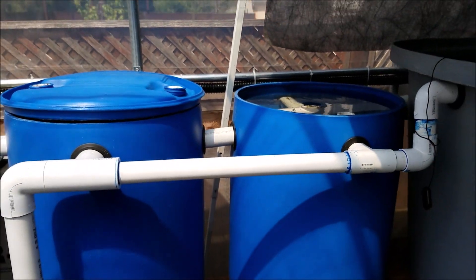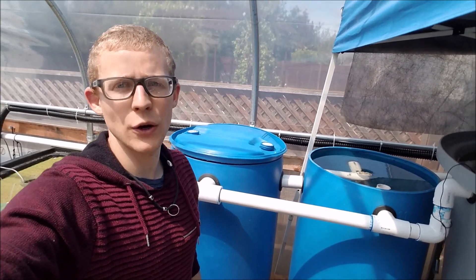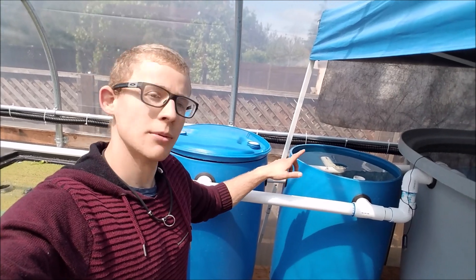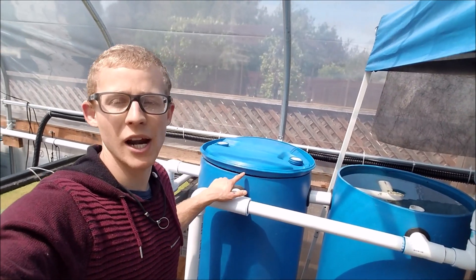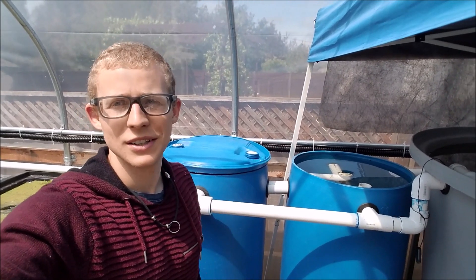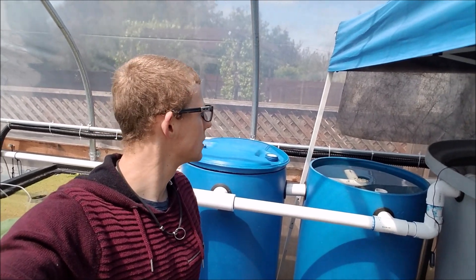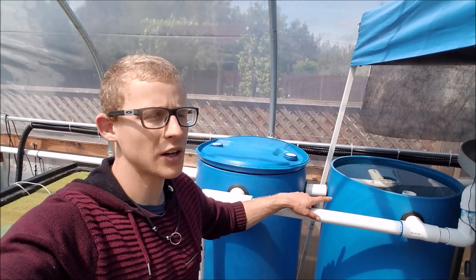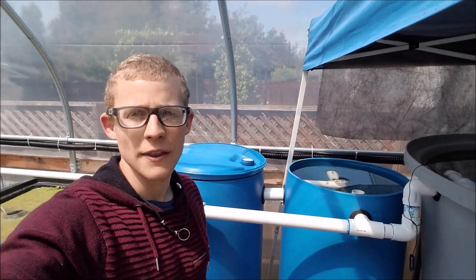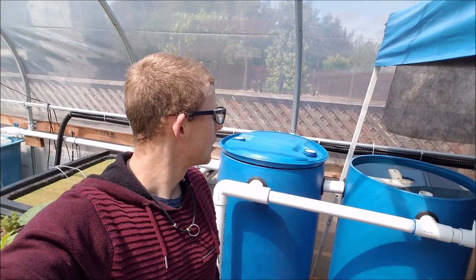Thank you for watching. I just showed you the two filters I have working — the swirl filter and the mechanical filter. I'll post links to the build videos so you can see how I did that. It's pretty simple using a 55-gallon drum, some PVC, and uni-seals.